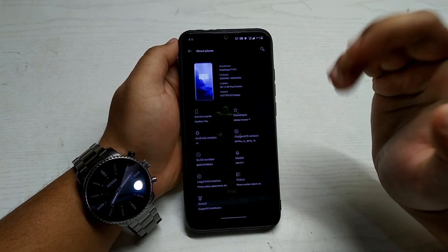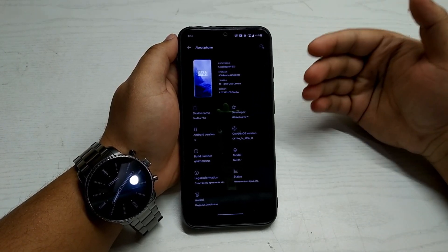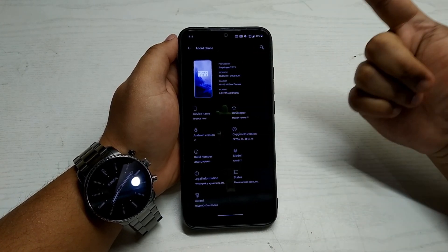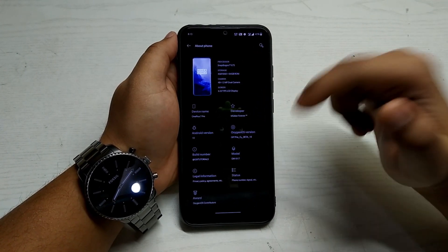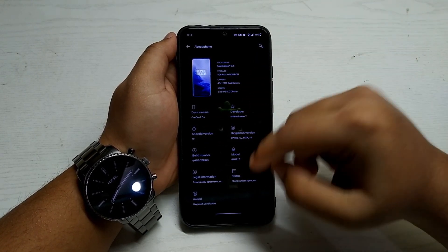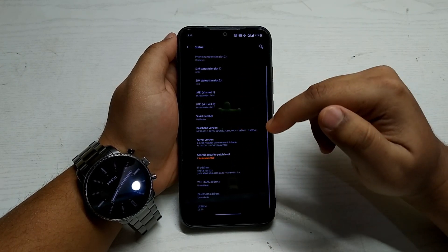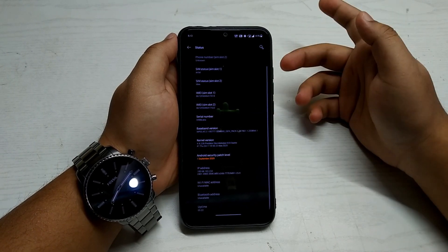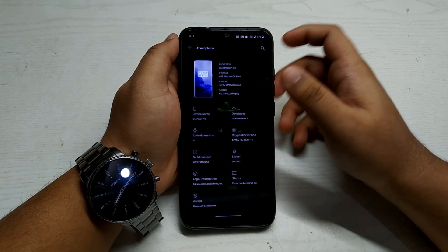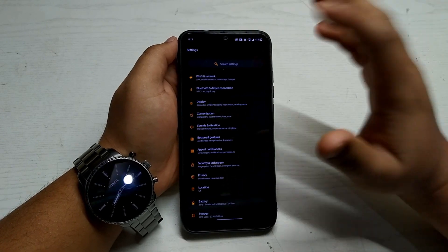Let me open Settings and show you About Phone. It shows Snapdragon 675, but Redmi Note 7 and 7S actually have the Snapdragon 660. The device name shows OnePlus 7 Pro. The Android version is Android 10, and the security patch level is September 2020 — so it's reasonably updated, no issues there.